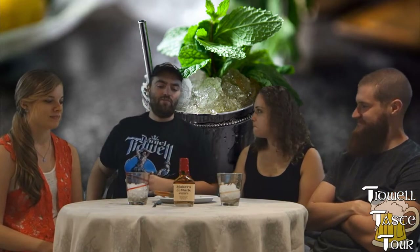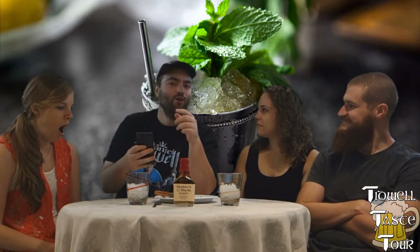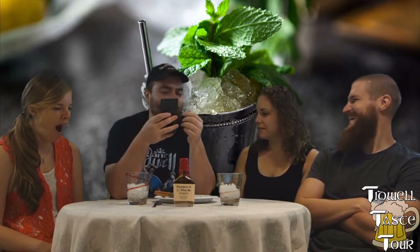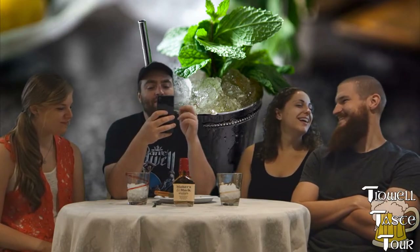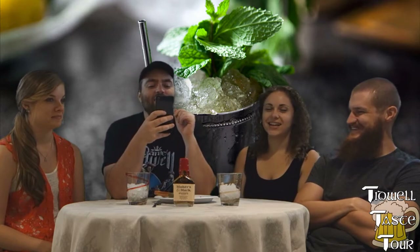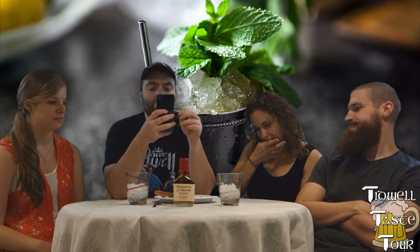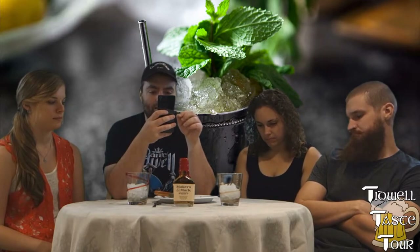Mint julep — and I will read it off again. People do that kind of stuff on YouTube. The ingredients are: one teaspoon powdered sugar, two ounces bourbon whiskey, two teaspoons water, four mint leaves.